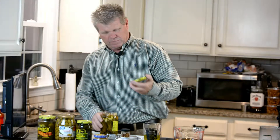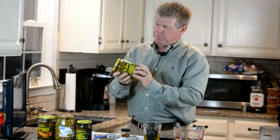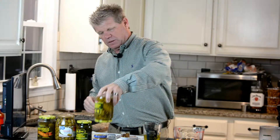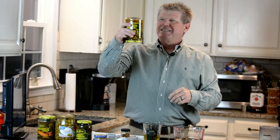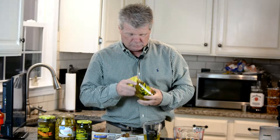Put the lid back on nice and tight and shake it up real good. You can put that baby in the fridge upside down — that way you make sure all the pickles on top are getting good and seasoned real well. These pickles will be good to eat tomorrow. Keep in mind the longer you let them sit, the hotter they're gonna get.